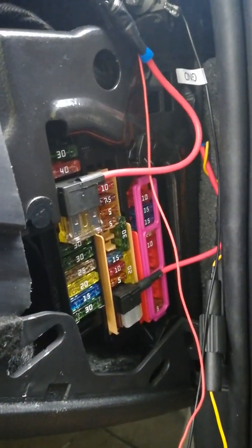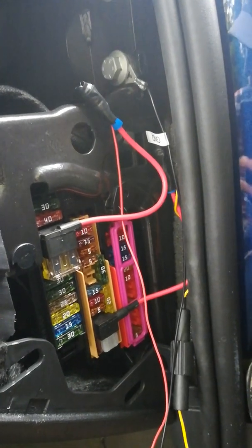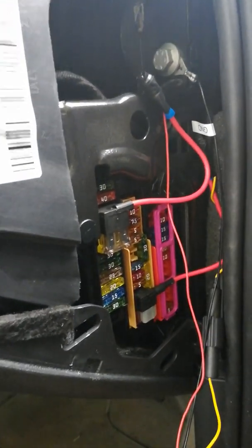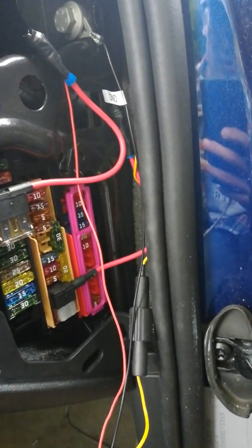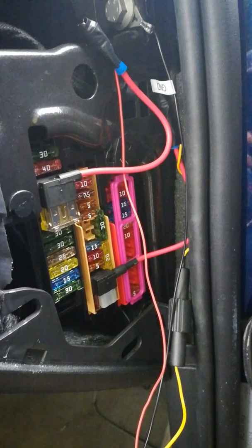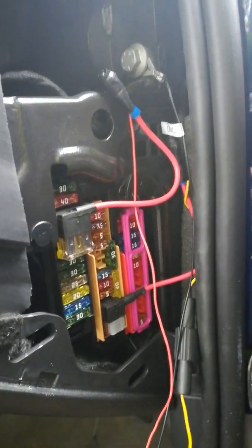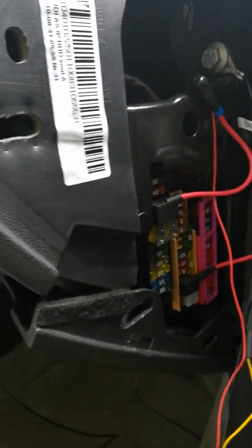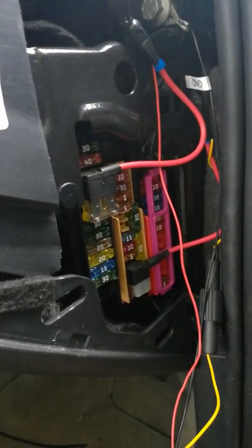This is a quick video on how to hardwire the parking mode on a Garmin dashcam. It's something I really struggled with — there's some information out there, but not really enough to get me there and get the job done. The vehicle I'm using is an Audi A1, so if you have a Volkswagen group car it'll be slightly similar.